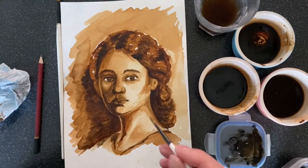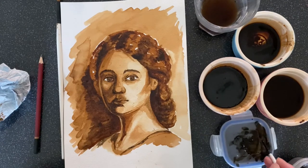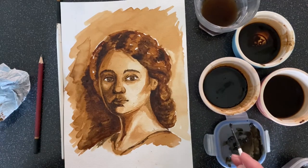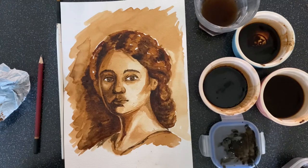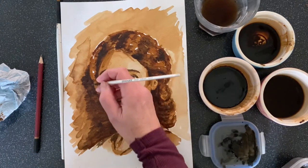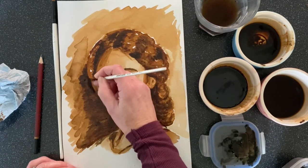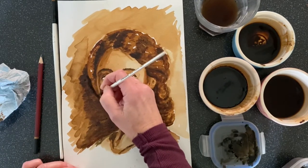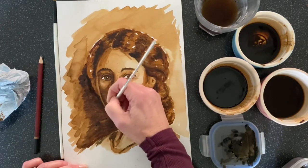Once it's dried you can really add your detail. If you want some darker tones to the brown, you can add a little bit of black makeup to the coffee mixture, or even soot from your fireplace. If you've got a bit of charcoal that you can crush up, you can get some of those darker tones. It works best when the main painting has dried, so it doesn't all blend together — and then that's when you can start adding that fine detail.